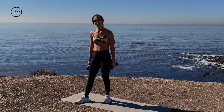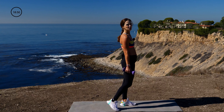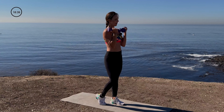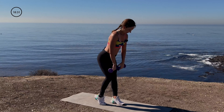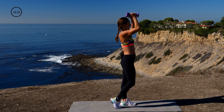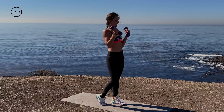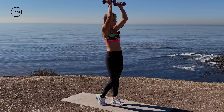We have a staggered leg deadlift, bicep, shoulder press — starting on one side. Staggered leg, deadlift, bicep, shoulder press. Same leg — staggered leg, deadlift. Putting all the weight on one side, which really activates the glutes and the hamstring. Neutral grip, shoulder press. Push into that heel. I love doing these single leg moves because they really burn out the booty. And then with the upper body combinations, you get a whole body workout — so you're not wasting any time. Ten seconds, then we switch to the other side. 5, 4, 3, 2, 1. Great job — other side.